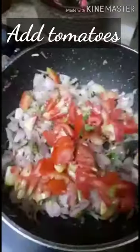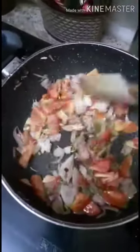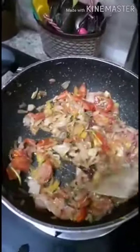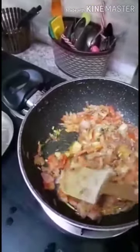Once the omelette is cooked, add tomato as well as the coriander leaves. We will let this cook for around two minutes on a medium flame. This is how it will look — you can add salt for it to cook faster.